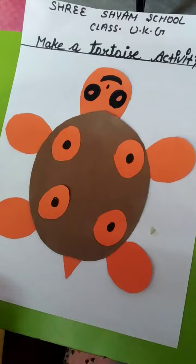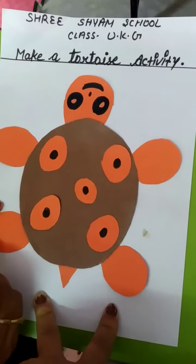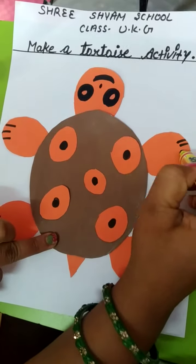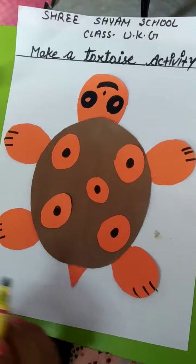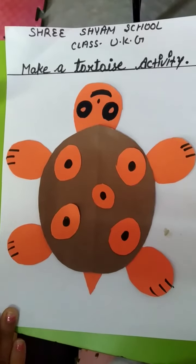It's a very easy activity, and an attractive and beautiful activity. You can try everything in the house. For the cutting part, a child should not do it alone — if your mother helps you, then you can do this activity. Okay, thank you so much and have a nice day.